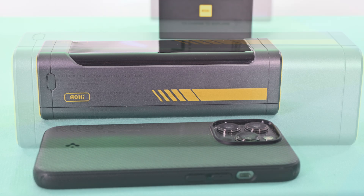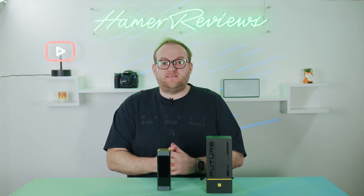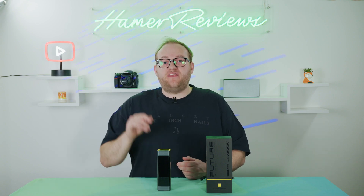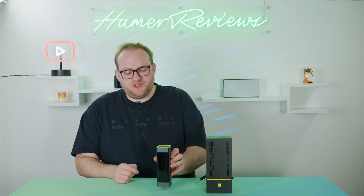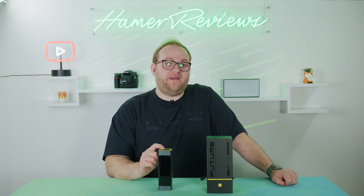It's not all design over function though — I'm really pleased that this has some of the best specs you can pretty much get. In the name you've got 240 watts, and that refers to the maximum output of this power bank. That is limited, in the loosest sense of the term, to 140 watts per each of those USB-C outputs, to a maximum of 240. So if you've got 140 watts on USB-C port one, you can have a further 100 watts on USB-C port two. Unless you're charging a laptop, you're highly unlikely to hit those numbers, but it's really cool to know you have that capability.